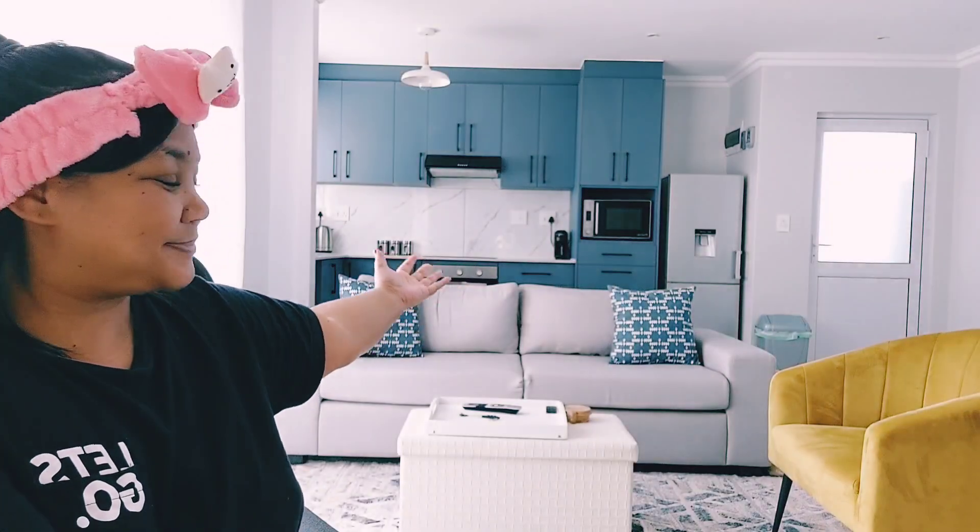Hey everyone, I am back! Yes, I know it's been a while — I have moved into my new place, hence why I have been gone, but I am ready with a new tutorial. Super exciting!